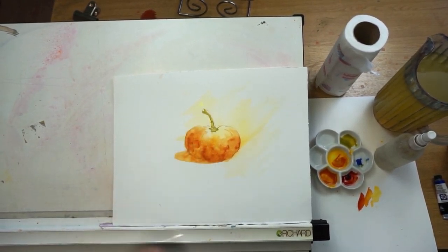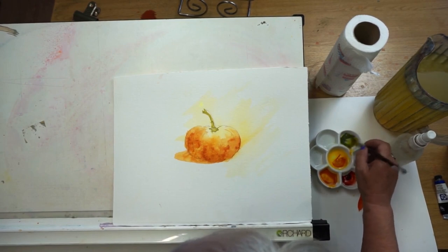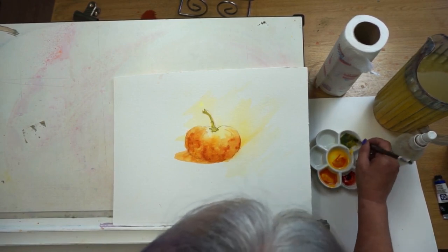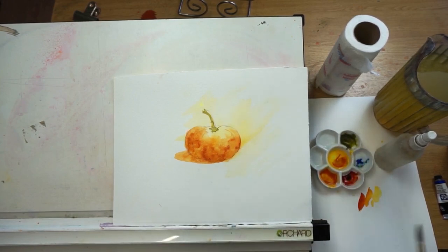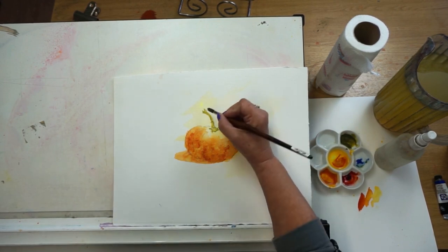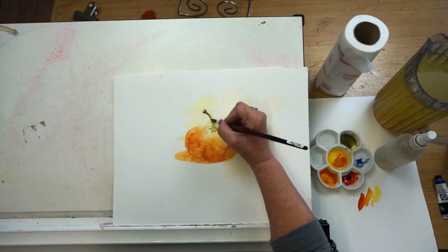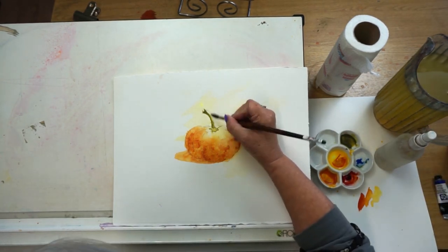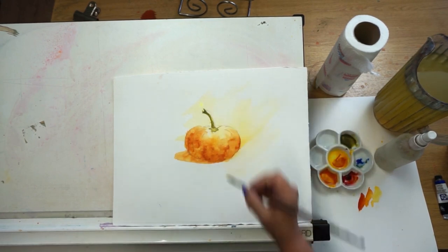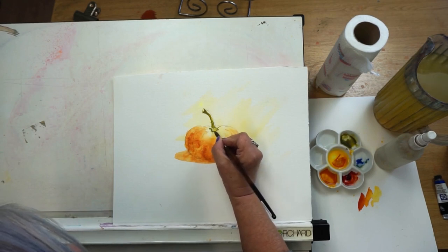Once your pumpkin is nice and dry we can start to put a few little details in. For the stalk, let's take our green mixture again — I'm going to add more blue to make it darker; you can even drop in a bit of red to make it more olivey. It's really worth experimenting with three primaries to see what you can get. Using the point of my brush, I'm putting in a darker tone along the edge, then cleaning my brush and softening that down so we've got a nice light edge and a dark edge.